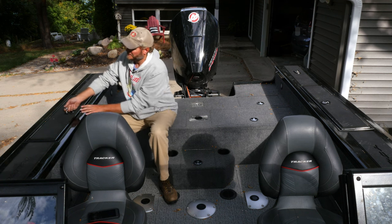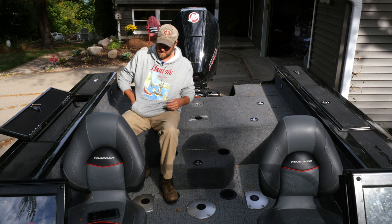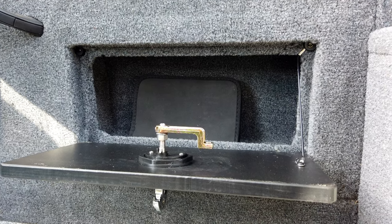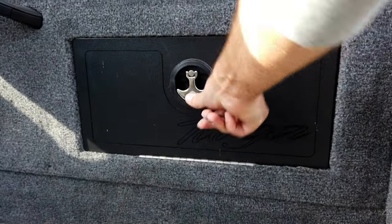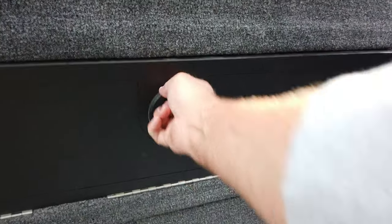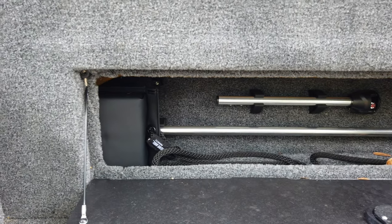They really do a good job with rod storage in the gunnels on both sides — plenty of room for rods up to nine feet, which is important. On the sides there's also more gunnel space for tackle storage. Both the rod storage and side compartments are locking, which is important. Plenty of room for maps or similar items. Over on the other side I have my boat bumpers and rope — there's plenty of space and the boat lights are stored in there too.